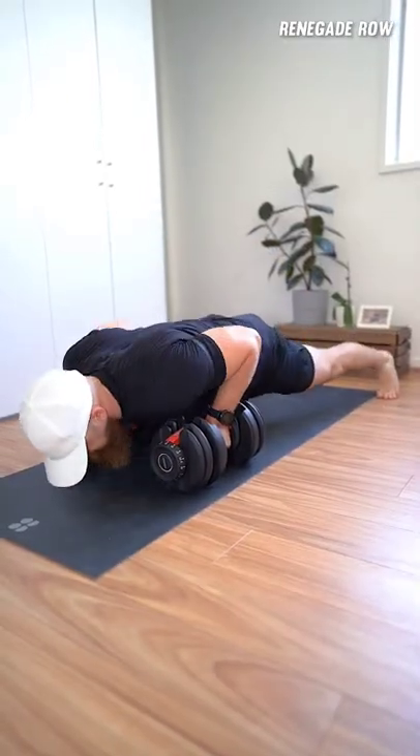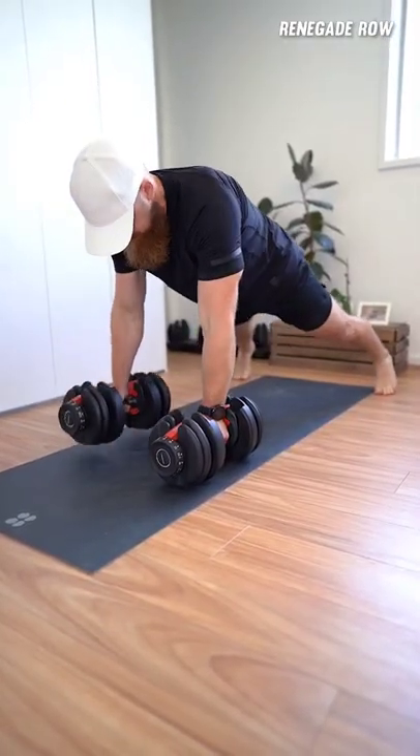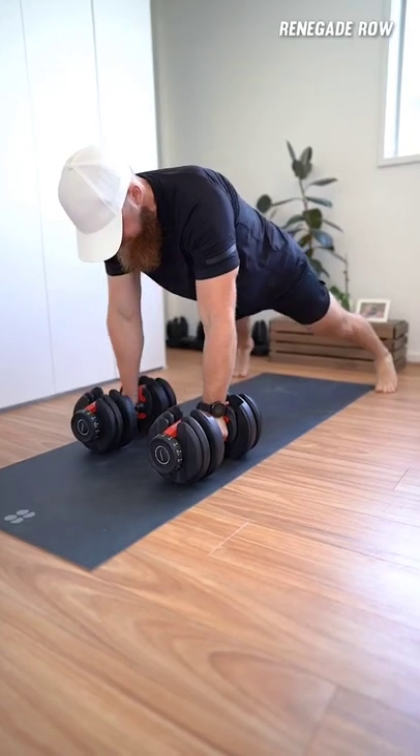The renegade row is a great full body exercise to improve your cardio and core strength whilst also targeting your pecs, delts, lats, biceps and triceps.